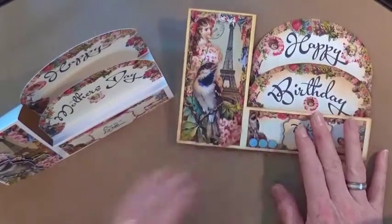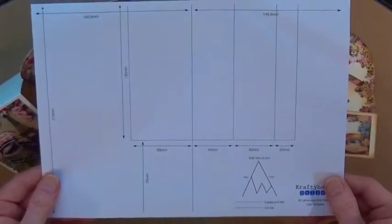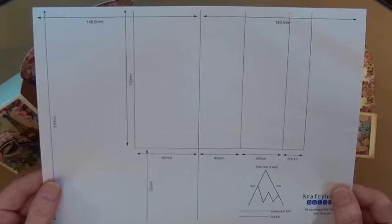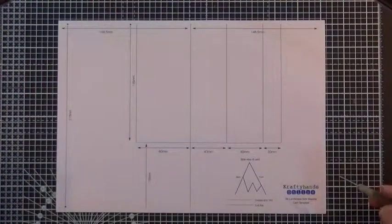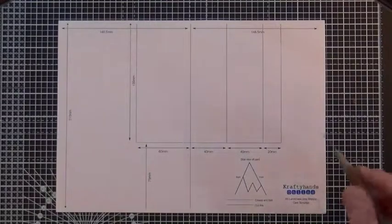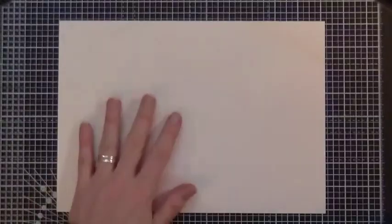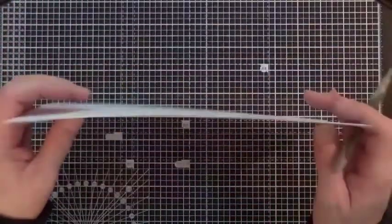We'll start with how to make the actual card itself. Grab the template, which is included on the CD with the kit. You'll also need a piece of card and a pokey tool, a pair of scissors, a needle, or a pin. I've put a cutting mat down because I'm going to be pricking through. Here's the template, and here is my card blank - just a standard A4 sheet of white linen - and I'm going to lay the template over the top.